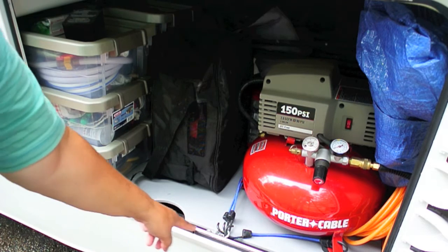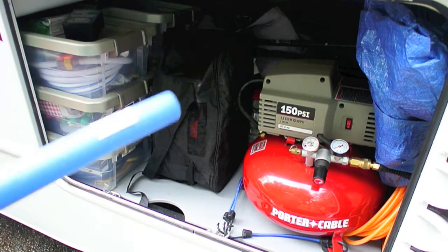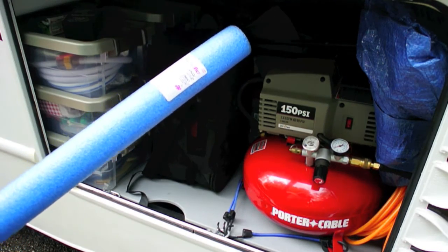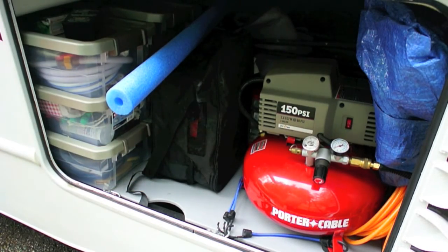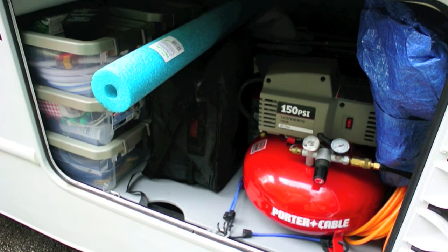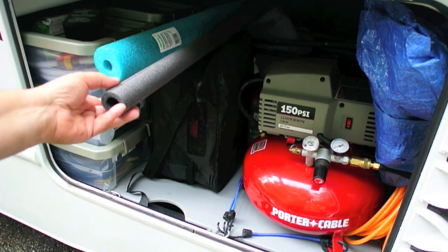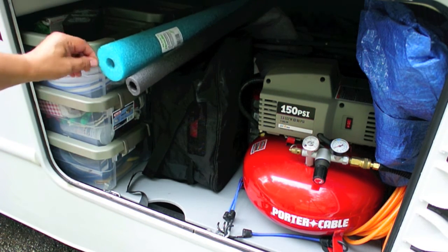One thing you can do to help prevent damaging the strip in the future is to buy these things called noodles. These are for swimming pools and playing at the lake. This one's about two inches in diameter and I paid about a buck for it. They have even larger ones that are around three inches in diameter for about three dollars. I also found at the home center this water pipe insulation, which is about one and a half inches in diameter. The inside diameter is also a little different on these, so one may work better than the other.